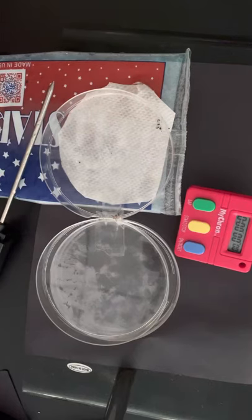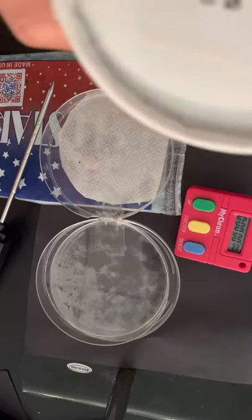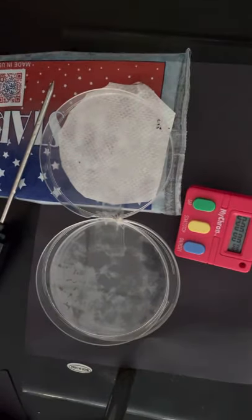We are going to take a look at sow bugs, which are a species of isopod. We have a behavior chamber set up to observe their behavior.